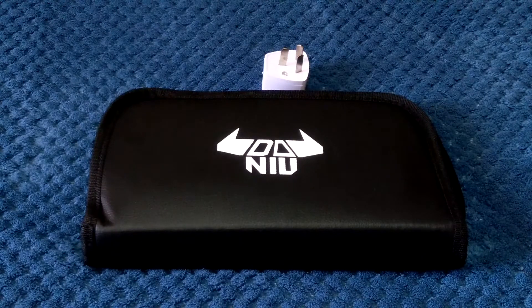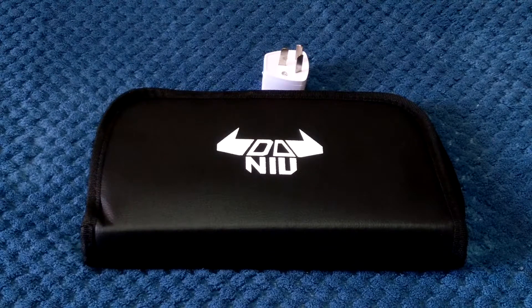G'day guys, welcome back to the channel. Today I've got something a little bit different to show you — a purchase I made about a month ago. It's RC hobby related. I'll show you this little soldering kit that I got. It arrived the other week — I purchased this during the September anniversary sales, the 13th anniversary sale.